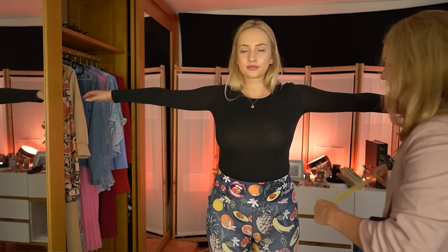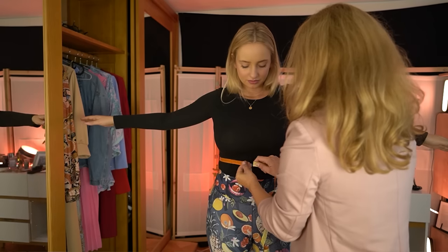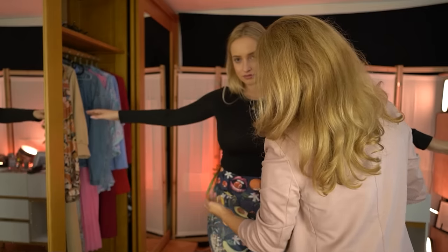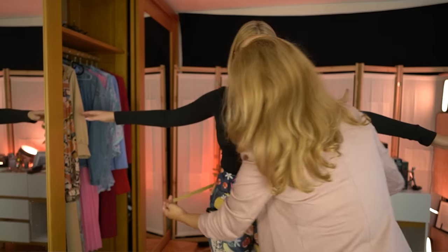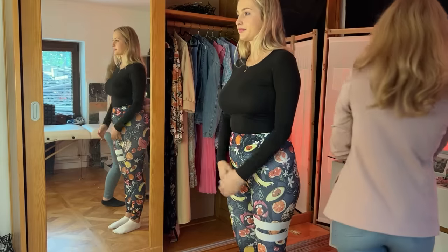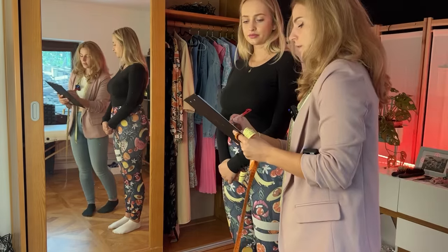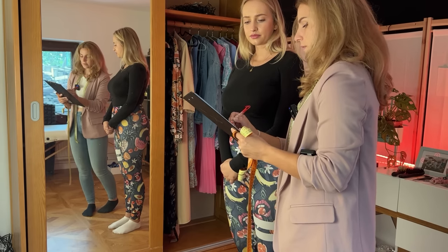So what we will do now is measure again — if you can just spread your arms a little bit away from your body. So now the underbust. That's 82. And on your hips it's 98. So it was 82 and 98 centimeters.